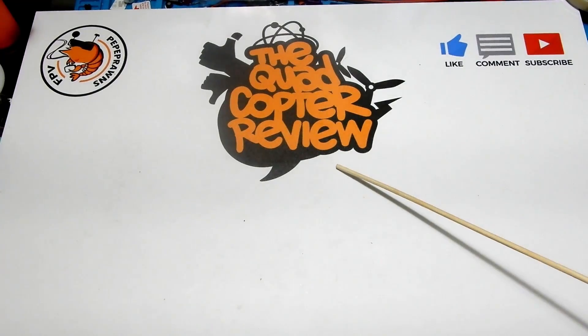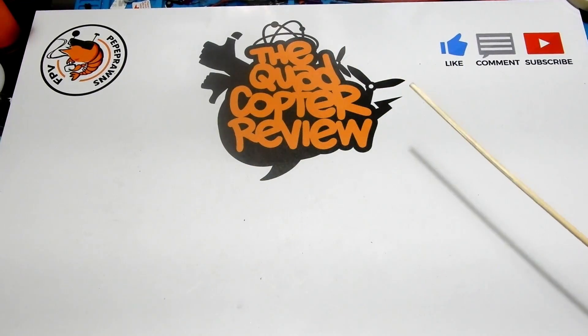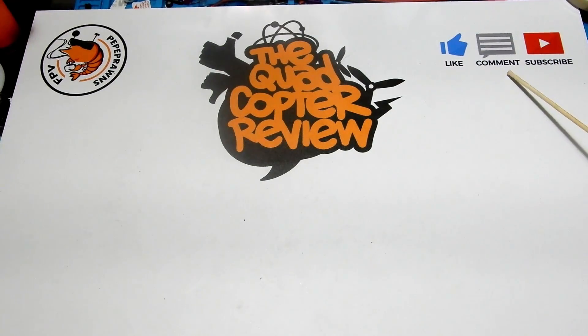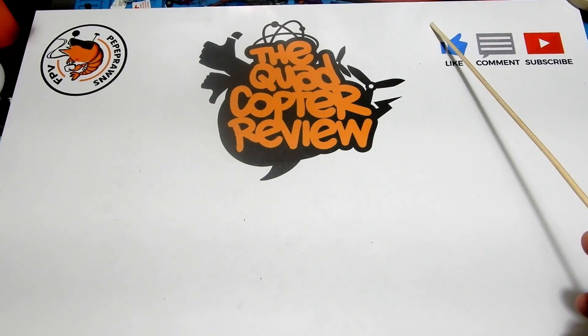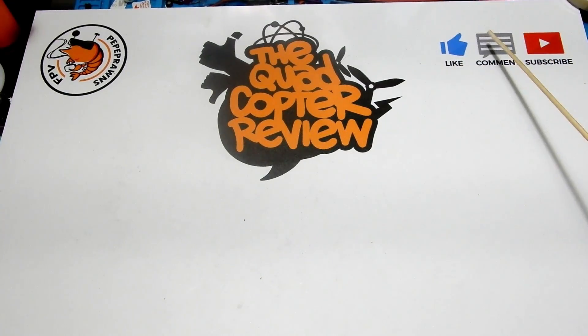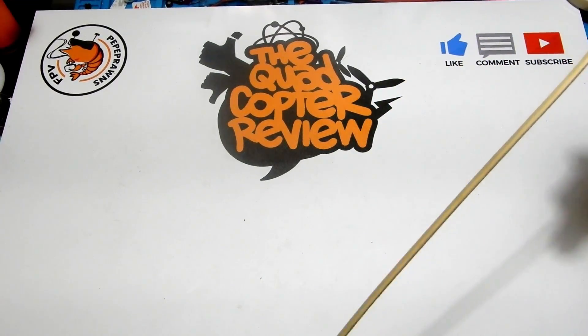Hey everybody, welcome to the Quadcopter Review. I'm your host Pepe Pranz. As always at the beginning of these videos, I like to ask you to like this video, comment if you want to, and subscribe to the channel. Liking and commenting helps us in the YouTube search engine. Check up here for the latest giveaways going on, and also look in the description below for links to any of the products I'm reviewing.